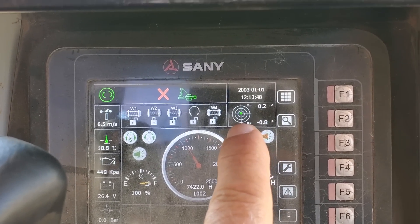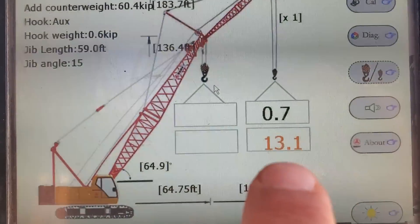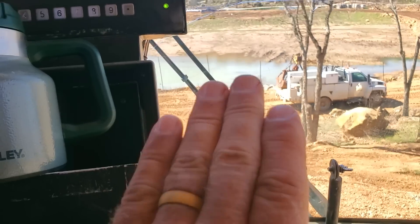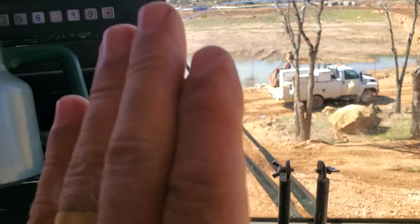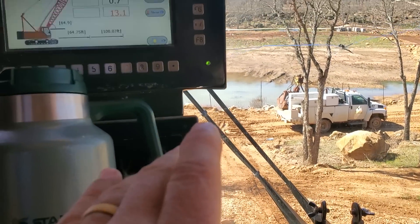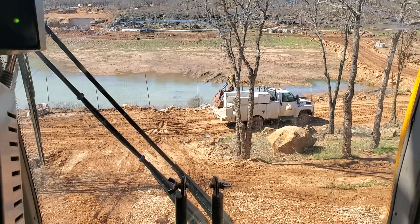We'll be watching that level. The things you want to watch: watch your level, and watch your capacity. Right now it's showing me having a capacity of 13,000 pounds. I don't ever want my capacity to get under 5,000 pounds. As you break over and go down this slope you're going to lose capacity because your boom angle is lowering — it's going to lower about 12 degrees — and you're going to lose capacity. I want to keep my capacity above 5,000 pounds. The big danger here is tipping over forward.